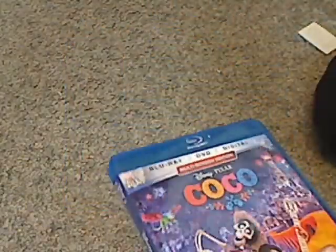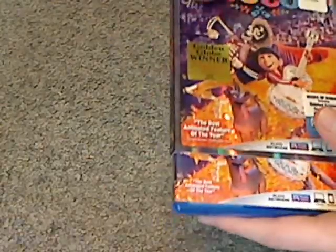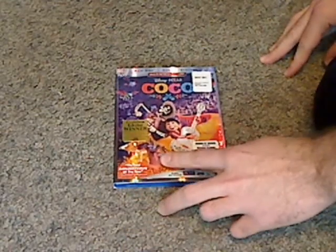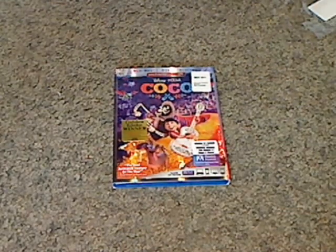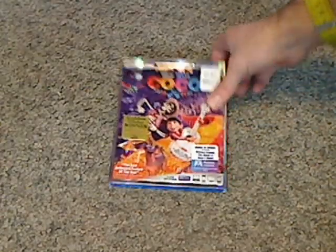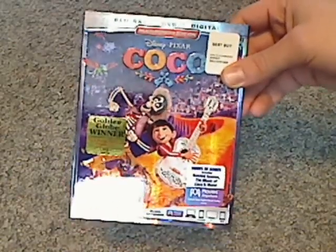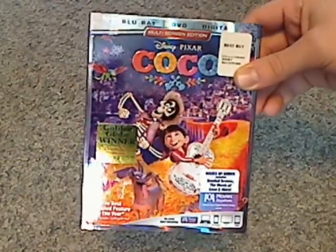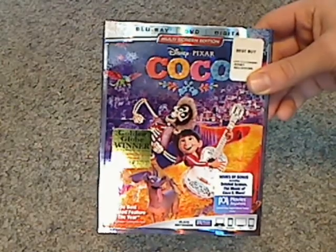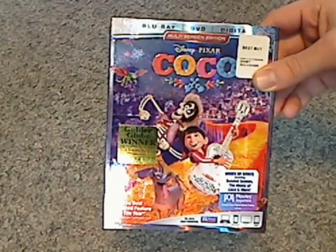That's not much else to say, but you do get the nice slip cover, which is quite nice. And if you're looking to continue your Blu-ray collection of Disney Pixar films, then go ahead and pick this up. If you want to check it out, also go pick this up — it's a really good film. And that's it with this video. See you all next time. Please like, comment, and subscribe. Thanks for watching.